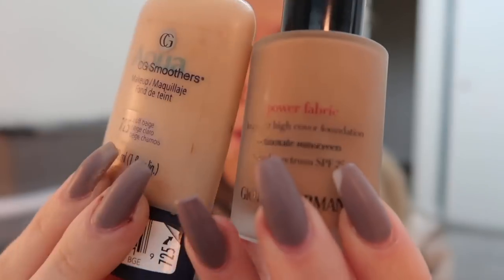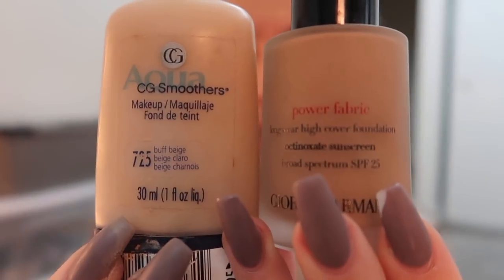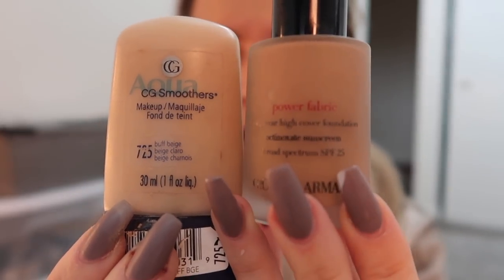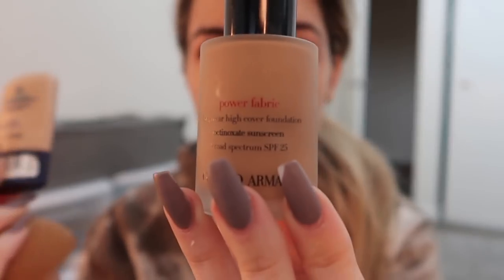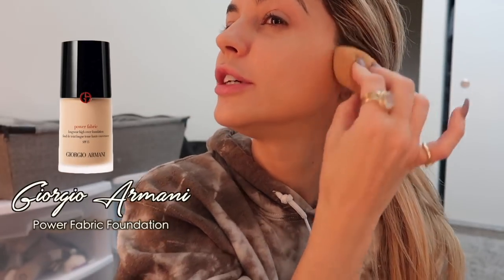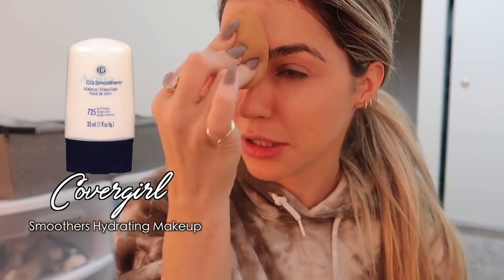I blend these two foundations together. This one is old — it's a Covergirl old school one — and this is Giorgio Armani Power Fabric. I use the Covergirl when I'm paler and don't have a spray tan. The Power Fabric is really full coverage, and the Covergirl Aqua one is very light coverage.